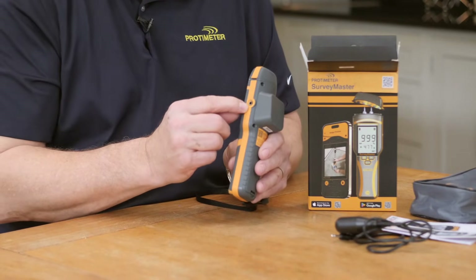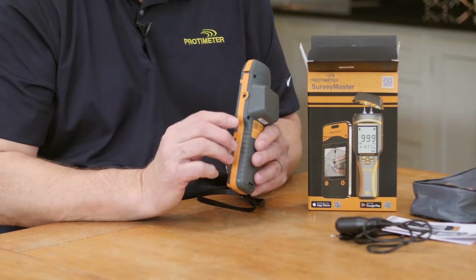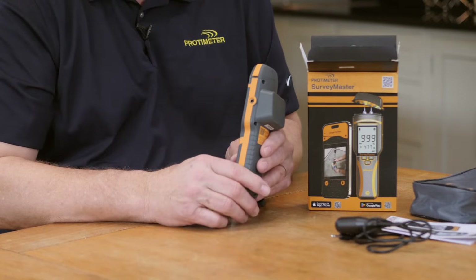On the side here you'll see our port that will take the accessory probe, such as this pin probe that comes with it, and then other probes such as hammer electrodes, ball and socket probes, deep wall probes, etc. All our probes are compatible with every one of our pin-type moisture meters.